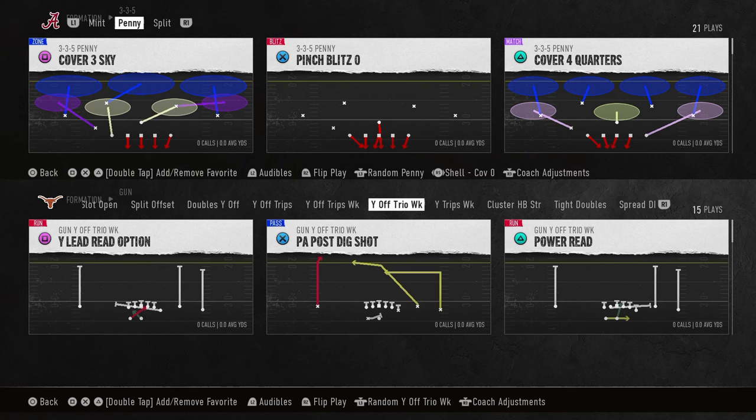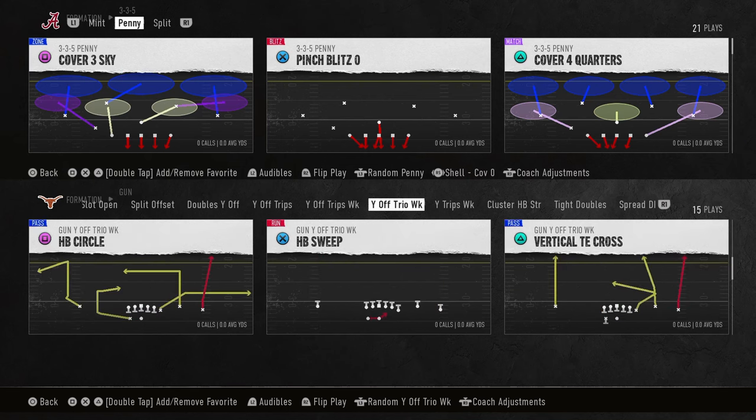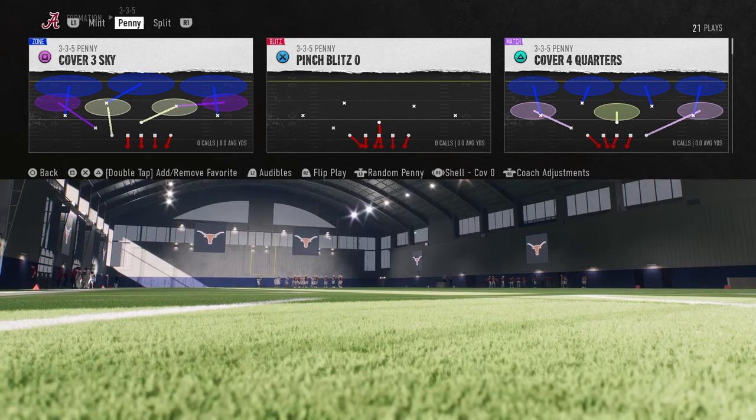I'm going to explain in this video how the blitz works, because the blitz is going to really open up for you defensively. The other cool part about this formation is that it's going to be able to get the big nickel over G coverage adjustments just stock into the formation, which I personally really like.